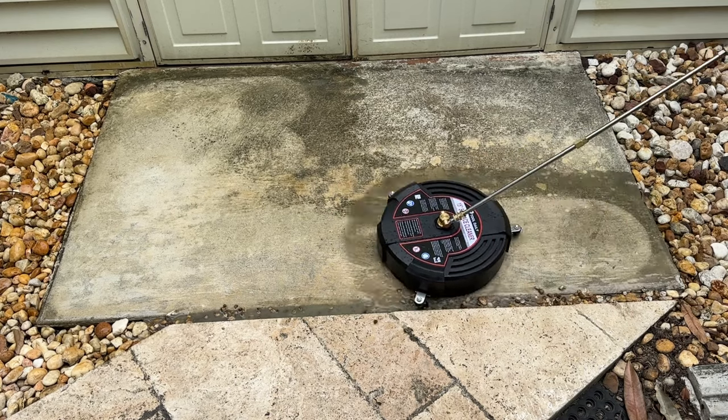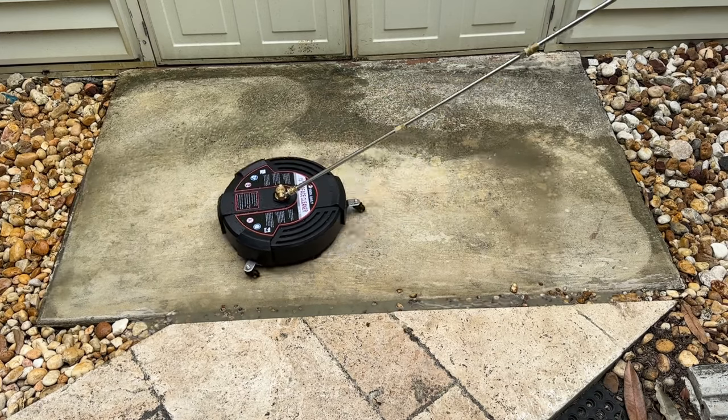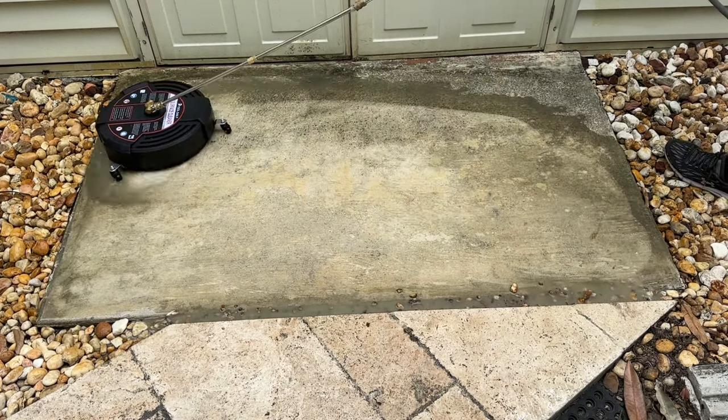Hey guys, what's going on? Today I'm going to talk about this washer surface cleaner attachment. This is a tool that's been a game changer for me, especially when it comes to cleaning the floor of my patio.